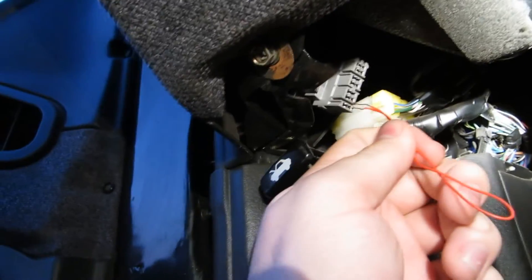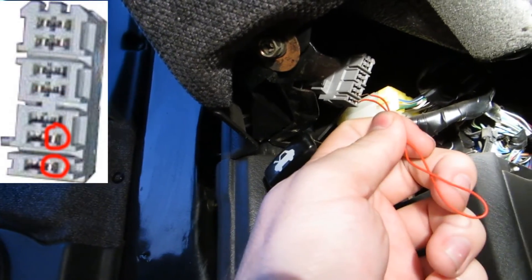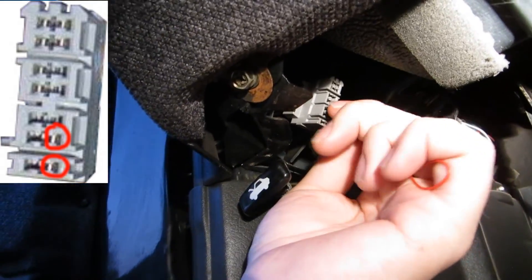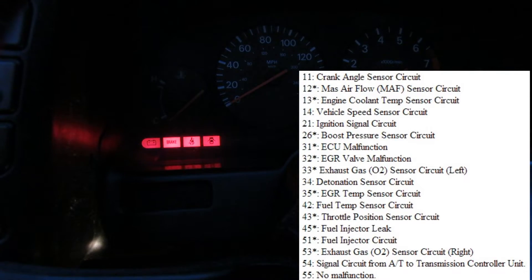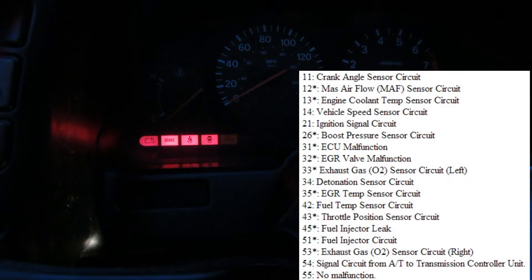You're gonna short out two pins. I'll throw up a diagram so there's no questions. You're gonna short them out for about one second, then pull it out and check the dash — your check engine light is now blinking. It's gonna keep repeating these codes until you turn your key back to the off position.